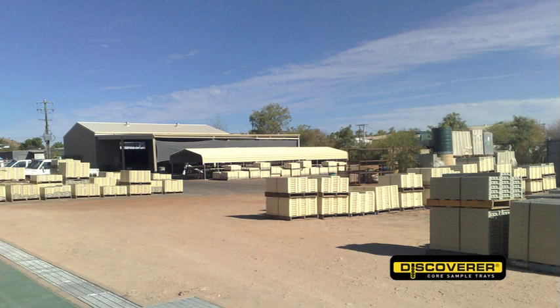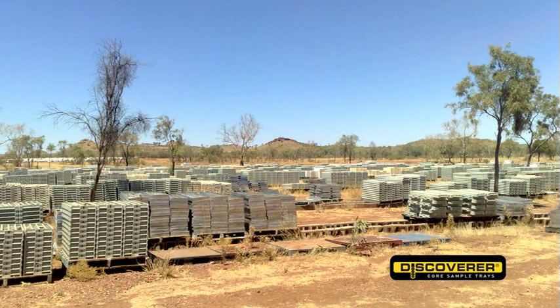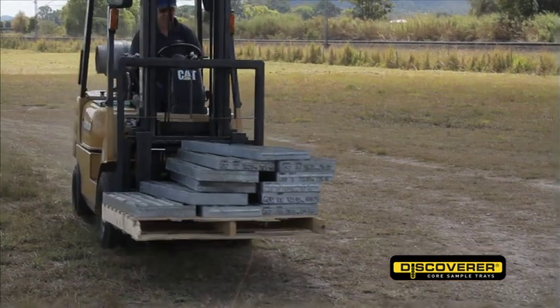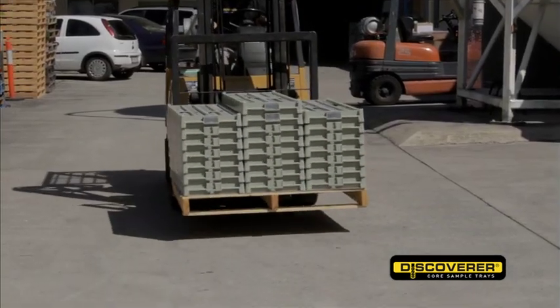Save on racking — no need to go to the expense of special racking. Save on labour costs of repacking of core; there's no need for repacking due to contamination or trays breaking down. Save on duplicating the cost of core trays — the Discoverer's longevity is famous in the field, so no need to purchase trays a second time around. Don't be lured by the false economy of a galvanised tray. The Discoverer is proven to save money in the long term.